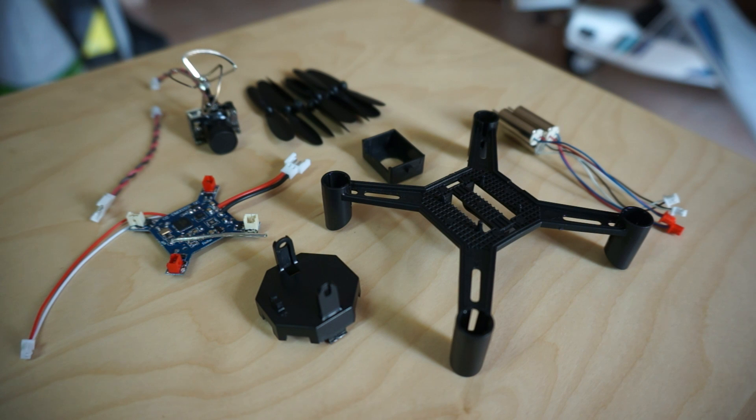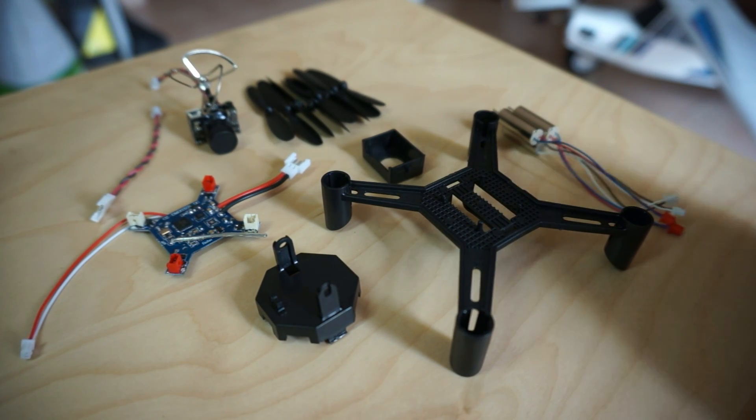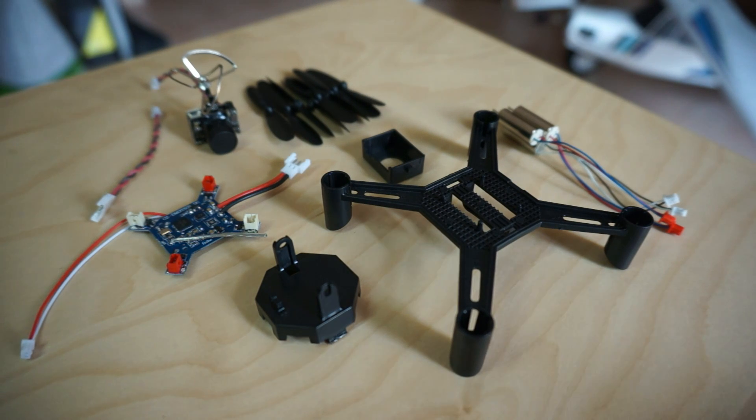Here we have the DIY build-it-yourself little FPV quadcopter, so let's build it. The first thing we need to do is find out which motors and which propellers are going to go together, because this is the issue of clockwise and counterclockwise.